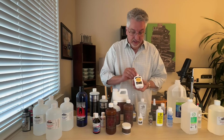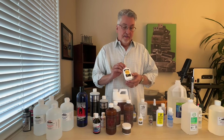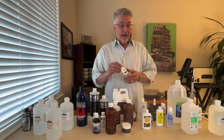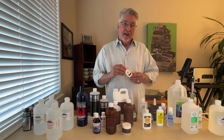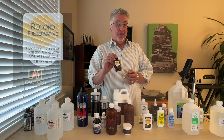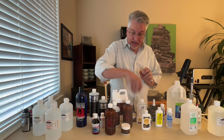Next up, Last Factory — their record cleaning fluid is similar to VPI's in that it has isopropyl alcohol in it and does an effective job. I am not a fan, however, of their Power Cleaner. It's really intended for brand new records to address mold release compound, but I've just never found joy with it. I do like their Record Clean fluid. While we're on Last Factory, I have to mention the Record Preservative — that's really what they're known for. We're big fans; the debate continues, but we think it sounds better.